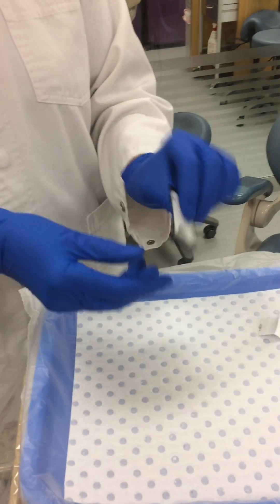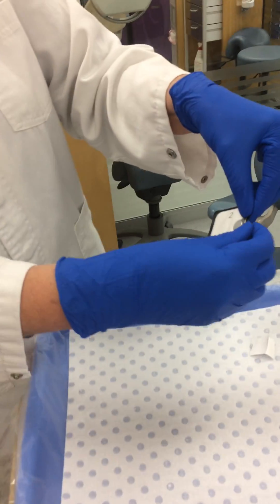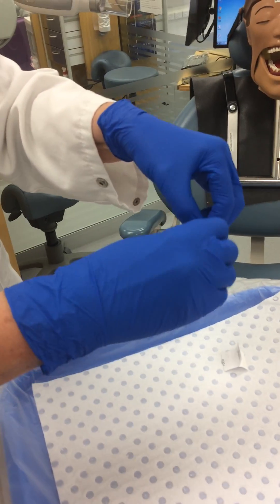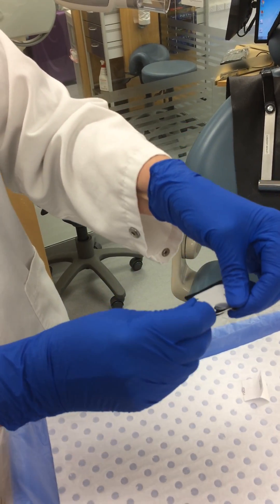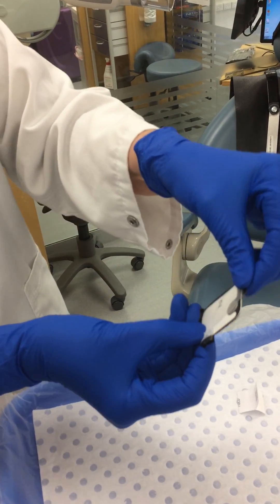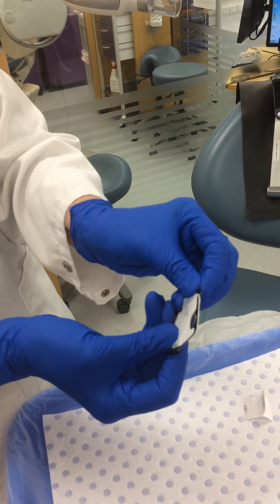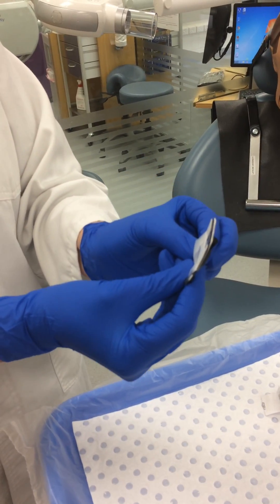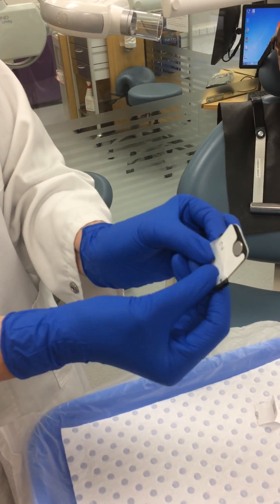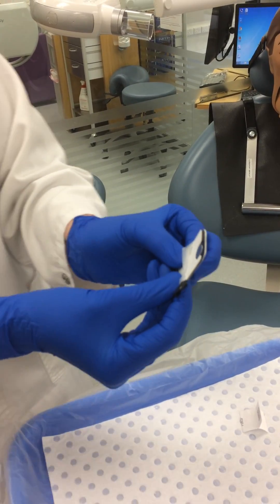You take off the tab and then carefully open — there's a little slot here that shows you that you need to pull and bring across like that. You slide it down either side, remembering this plastic coating will be covered in saliva. You need to be very careful that your hands don't touch the phosphor plate.